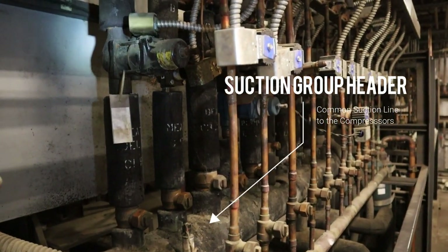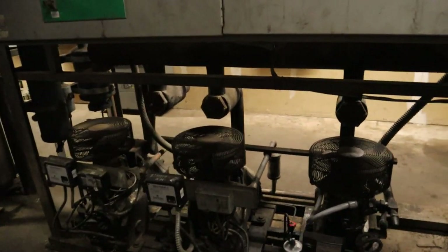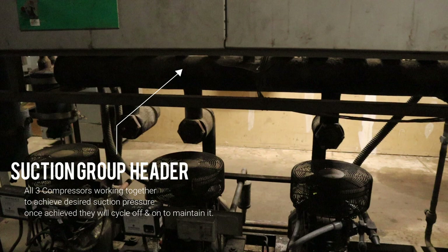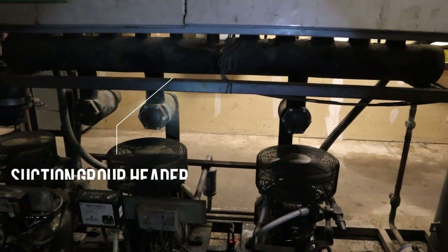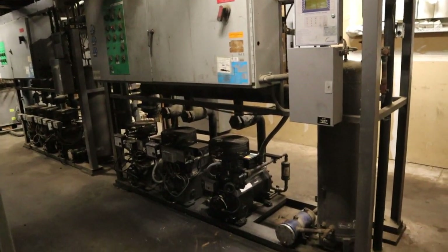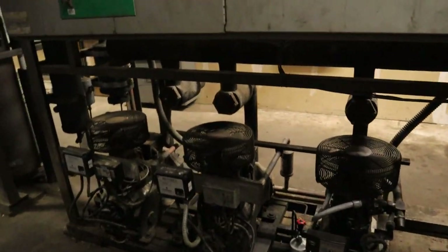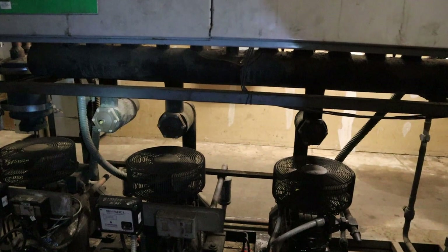Coming back from the cases — once it goes through the TXV and through the evaporator, it comes back as low-pressure vapor through the suction line into the suction header right here, which is a common suction line for all the compressors. All three compressors are working toward the same goal: to reach suction set point. Once it reaches it, one will cycle off and they take turns — cycling about 10 times per hour, 240 times a day each compressor at maximum. Anything over that is excessive.